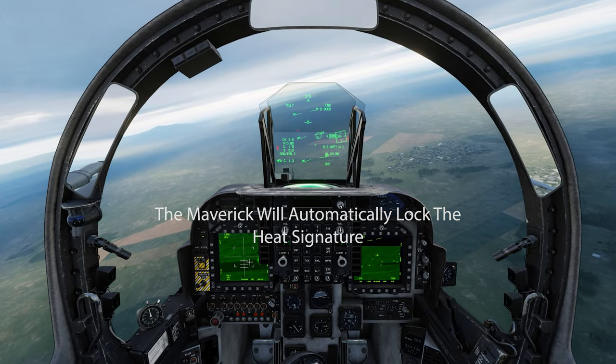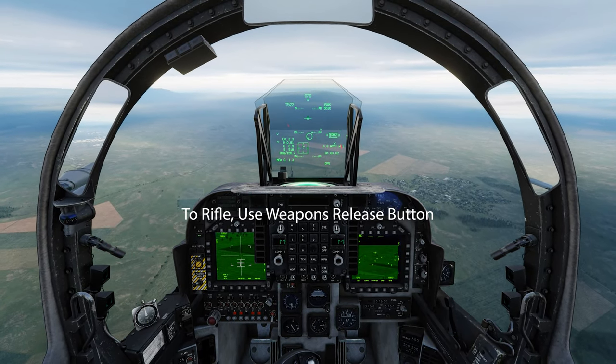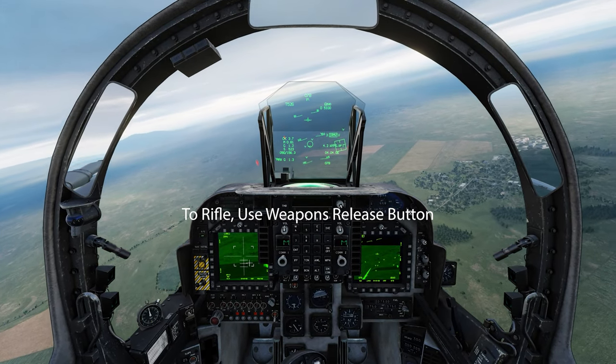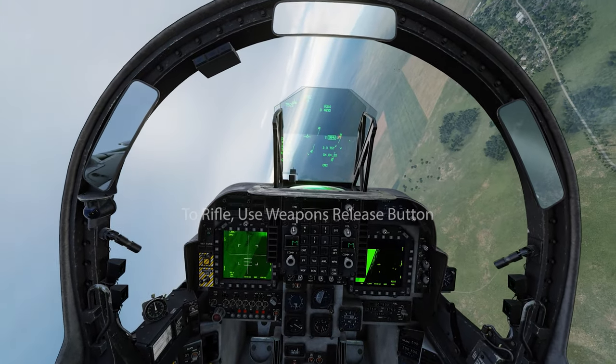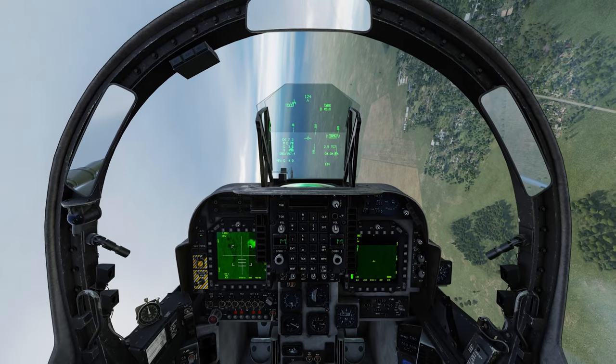These will be targets. You do need to get in range. Watch your temps. Rifle. Two targets right there. I didn't even look at the screens — completely looking at the HUD. Infrared carrots on the HUD.